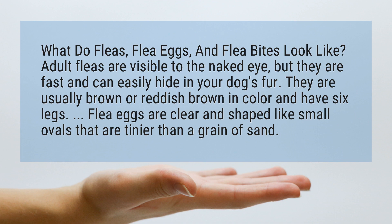Adult fleas are visible to the naked eye, but they are fast and can easily hide in your dog's fur. They are usually brown or reddish-brown in color and have six legs. Flea eggs are clear and shaped like small ovals that are tinier than a grain of sand.